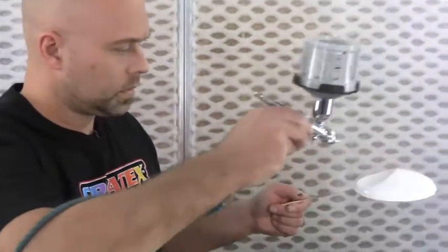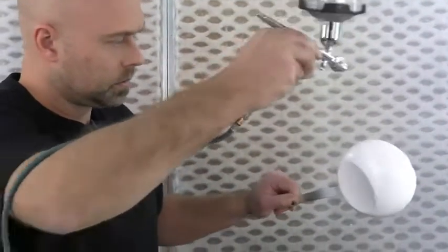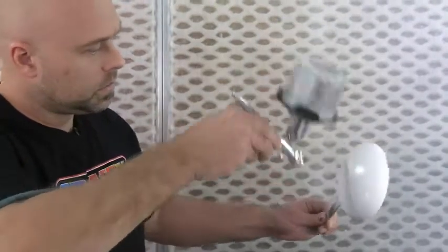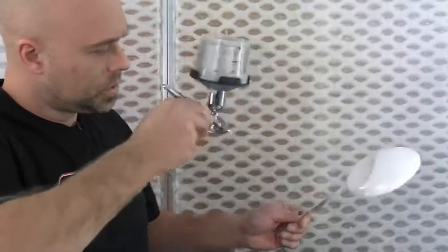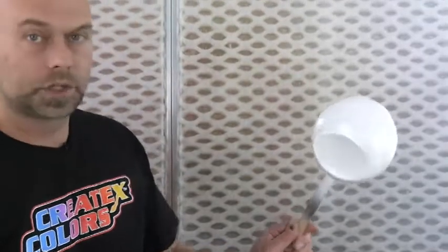Now we'll go on to the white. Just making sure I get all my edges. That's it — it doesn't really look like much, but that is one coat. I'll let this dry up and we'll be back for coat number two.